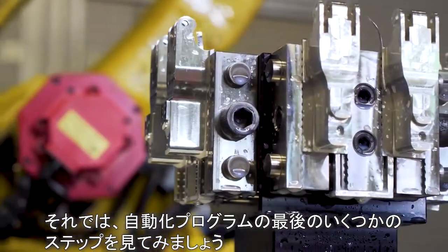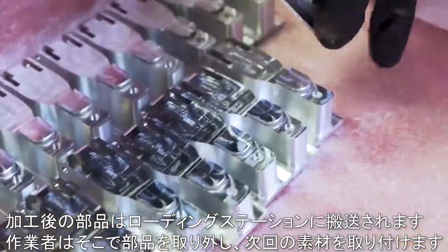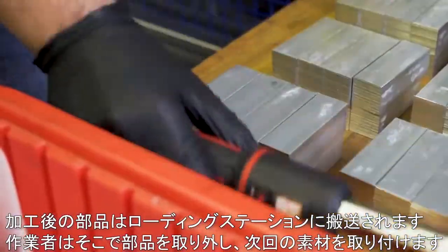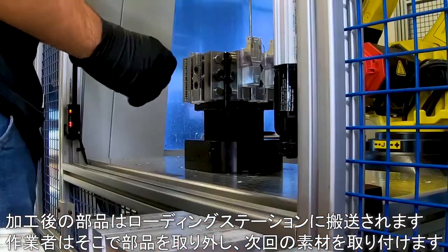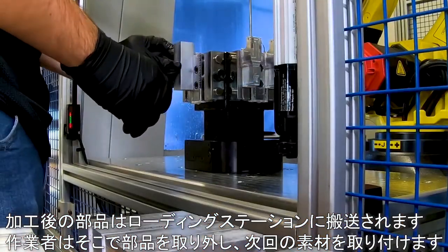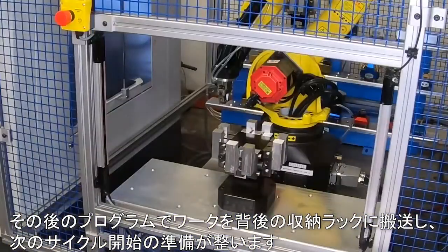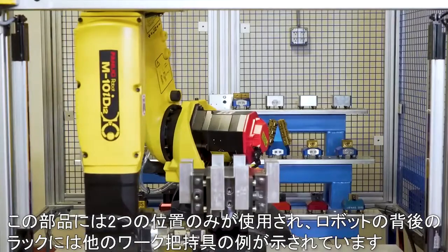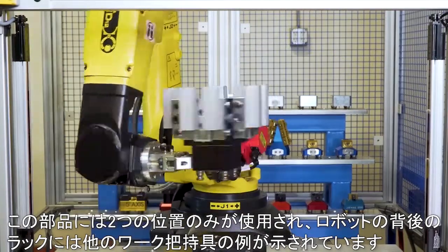Let's take a look at the last few steps in our automation program. Finished parts are sent to the loading station. The operator will offload the finished parts and load new stock. The program will then place the work holding back on the storage rack and is ready for the next cycle. Only two locations are used for this part number and examples of other work holding are shown in the rack behind the robot.